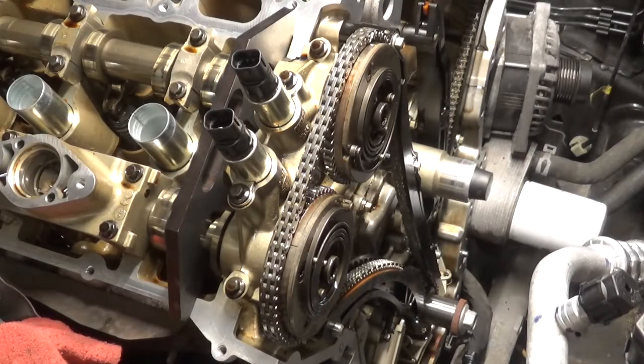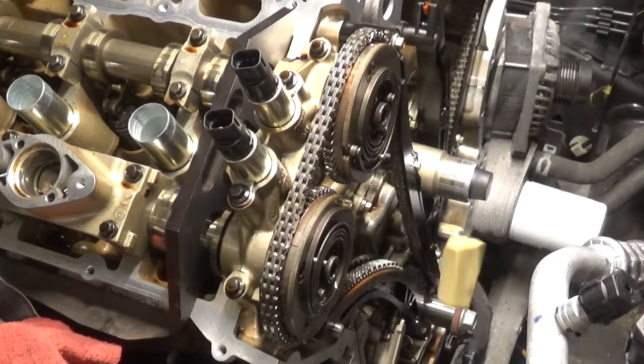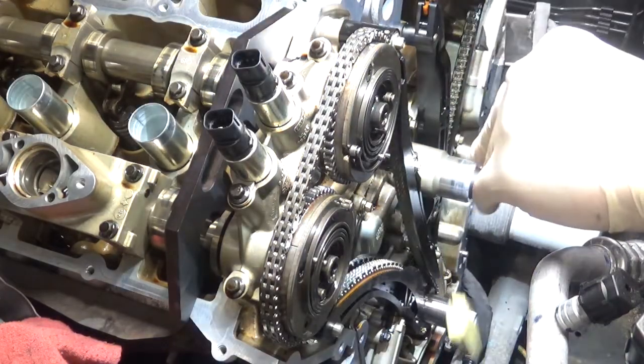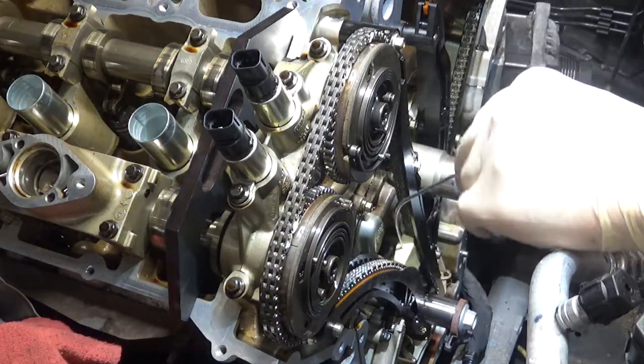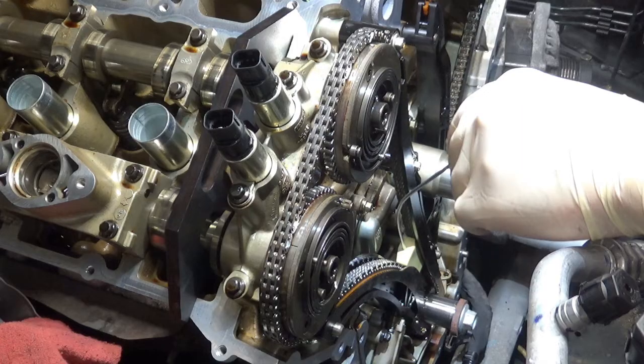Hello everyone, working on an '18 Expedition 3.5 EcoBoost. This one's got a rattle on startup, so I'm installing the third-gen updated phasers and I want to show you the trick that I use to help speed up the process a little bit.